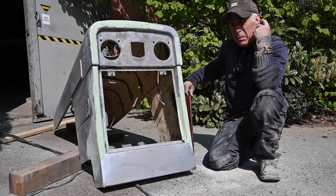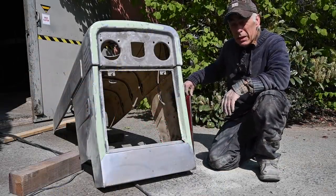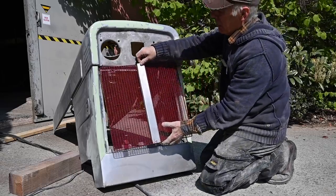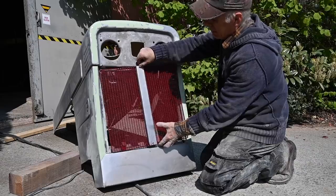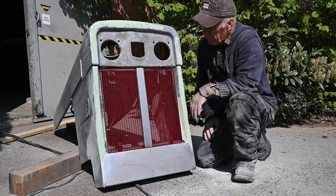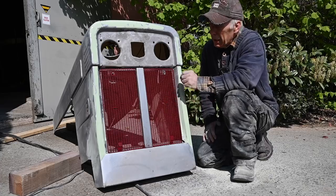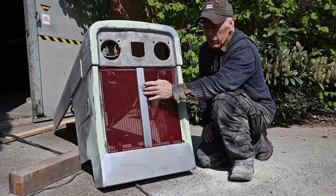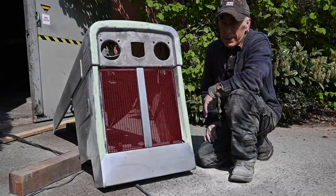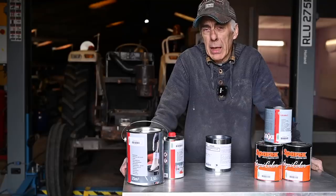The bonnet is now ready to be painted. But before I paint it, I'm just going to try to fit the grill that we fixed before - remember we were welding this bar in the middle. Let's see if that fits - and that seems like it's going to be a good fit. I already painted it a little bit. Of course we still have to paint the middle bar. But I think this looks a lot better than what it was. The bonnet is ready, I have it sanded down, and it's ready to be painted.